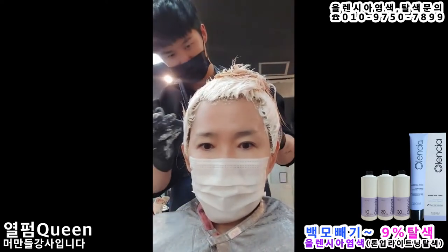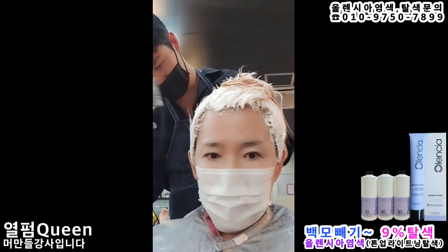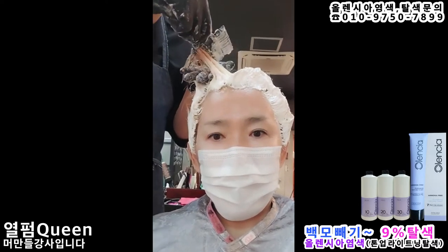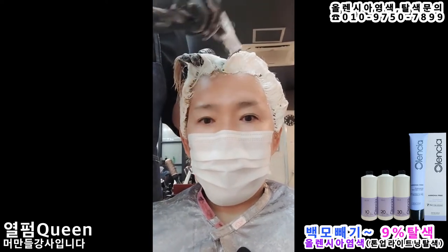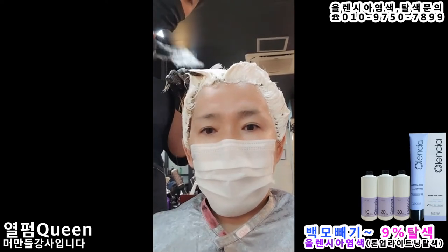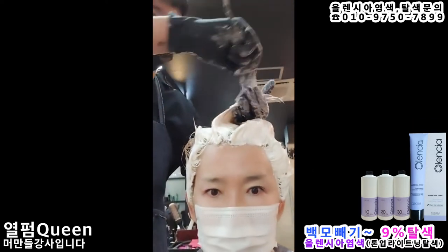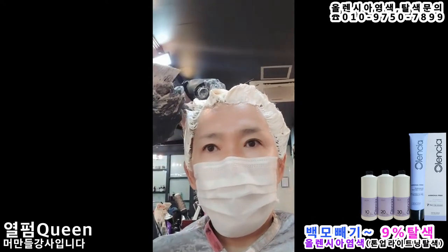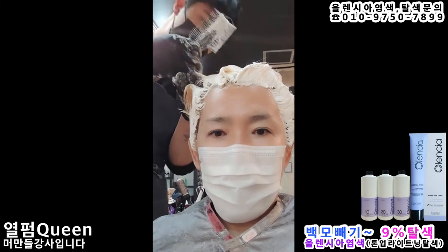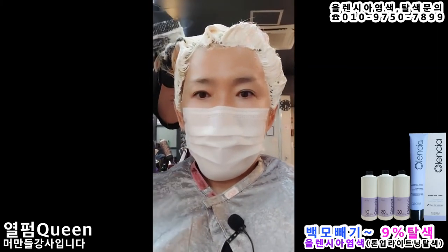With 9% oxidizer and this intense bleach, isn't it revolutionary to be able to lift this much in one go? There's absolutely no burning or stinging sensation on the scalp. I'm trying platinum blonde — my original plan is Olensia red, which is a really beautiful color. This is actually the second bleach session. I have bleach, 9% oxidizer, Power (one pump), and three pumps of Aqua Pretinay mixed together, and I'll be doing another 10 minutes of heat treatment.